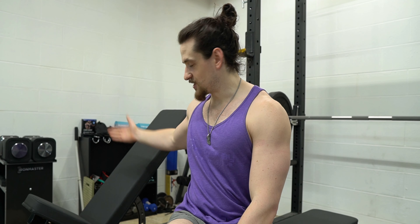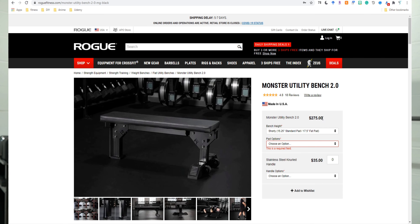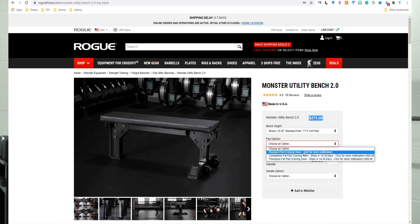Now for the inevitable Rogue Fitness versus Rep Fitness comparison. For as good as Rogue is, they just don't compare to Rep Fitness in the bench category specifically. Rogue's Monster Bench 2.0 comes in at $275 and in my opinion is not as good as the FB 5000. The FB 5000 comes with a competition pad by default, whereas that's an extra $50 upcharge on the Monster Bench 2.0 — putting you at $325 versus $149.